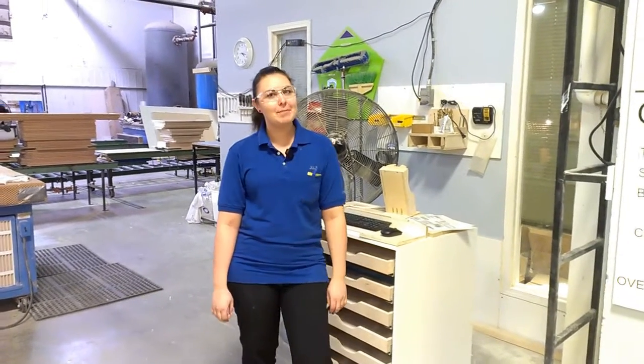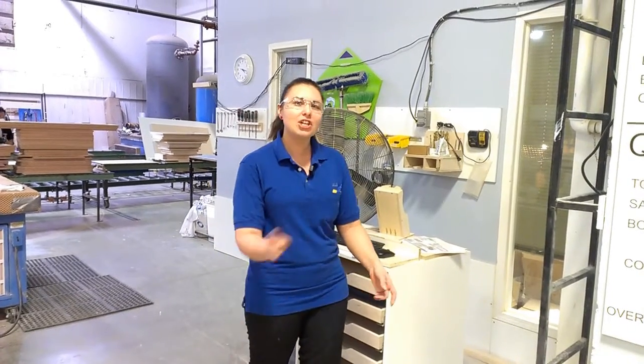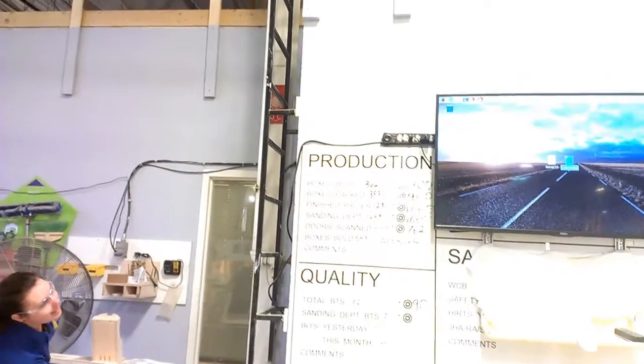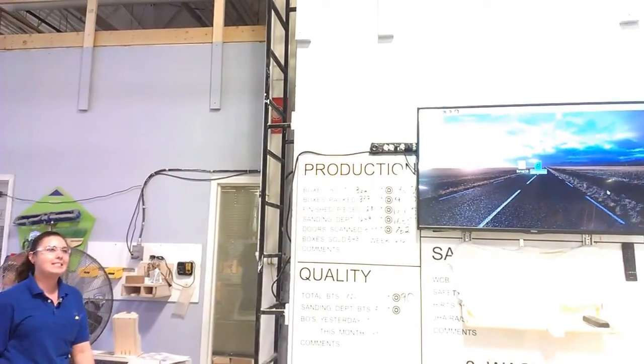Hey everyone, Julie here again from the setting department and we're joining our lean. I want to show you the before — we actually have a video of before where all the cables were hanging, so now we made it Bluetooth. But still we have the keyboard over here and the mouse, and I have to always go like this into a clock, and we wanted to find a way how we can make it easier.